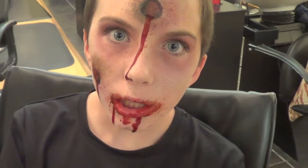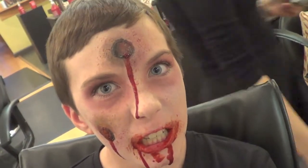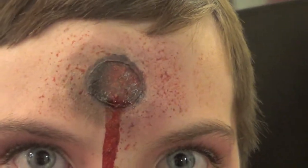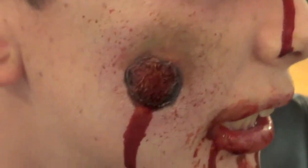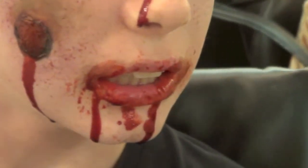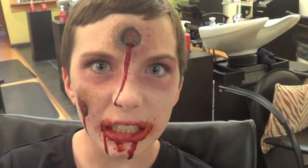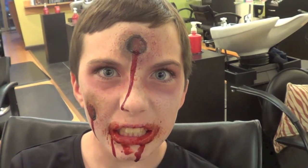And here is our final look for our bullet-wounded zombie — and here's another look at the bullet wound.